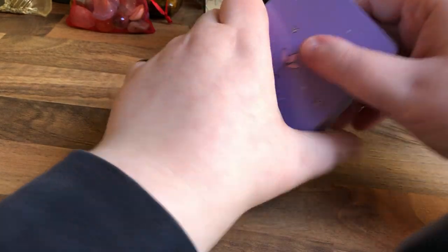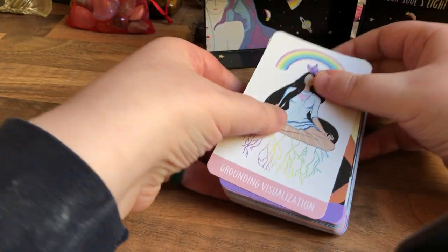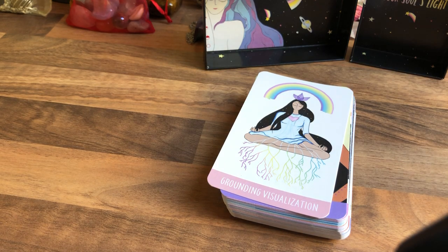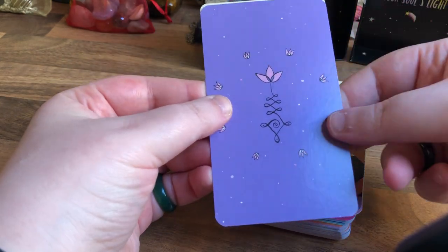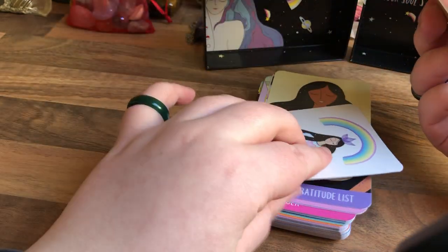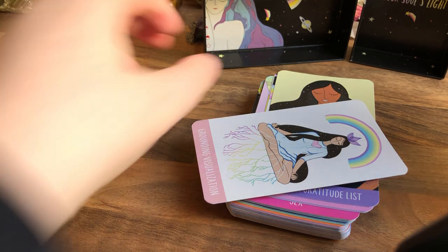It's about the same size as a tarot deck. I'll use the Centennial to compare — we'll always go with Centennial. Pulling a card out... they're roughly the same size, just slightly off, so it is the size of a tarot deck. Shockingly, this one's thinner than the Self-Care deck but thicker than the Centennial. I always use Centennial — it's a great deck.